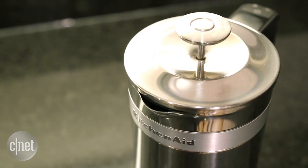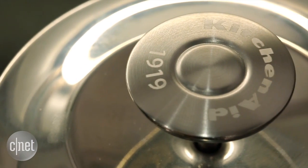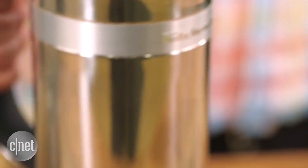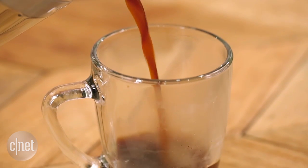Despite all its high-tech gadgetry — its scale and LCD screen — this machine is essentially a basic French press. It has a lid with a plunger that plunges the filter into the grounds, and that will separate the coffee liquid from the grounds and create that delicious French press coffee that people love so much.